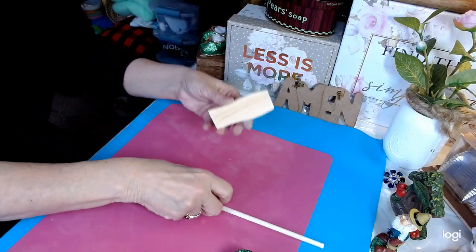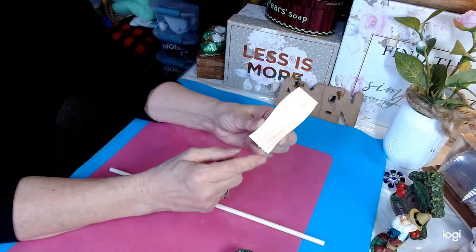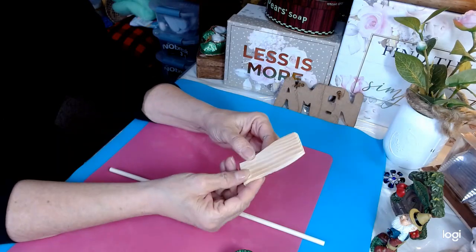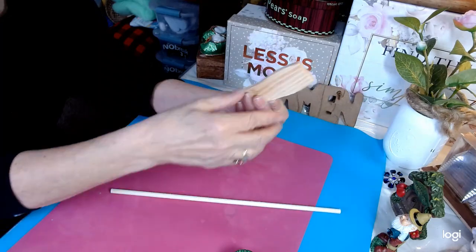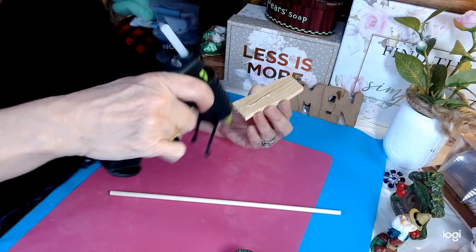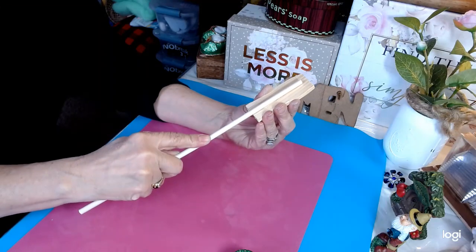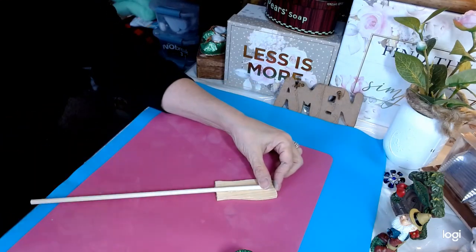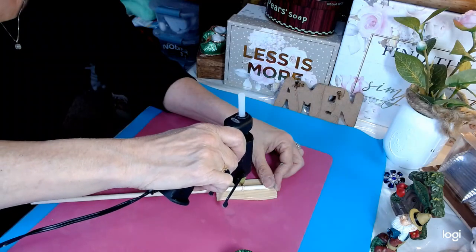It's very simple. This is the end of a five-gallon paint stir stick — I've just cut it off — and this is a dowel from the Dollar Tree. All I'm going to do is simply run a bead of glue right here and place our dowel like so. For added extra security I'm just going to run a bead right across here.